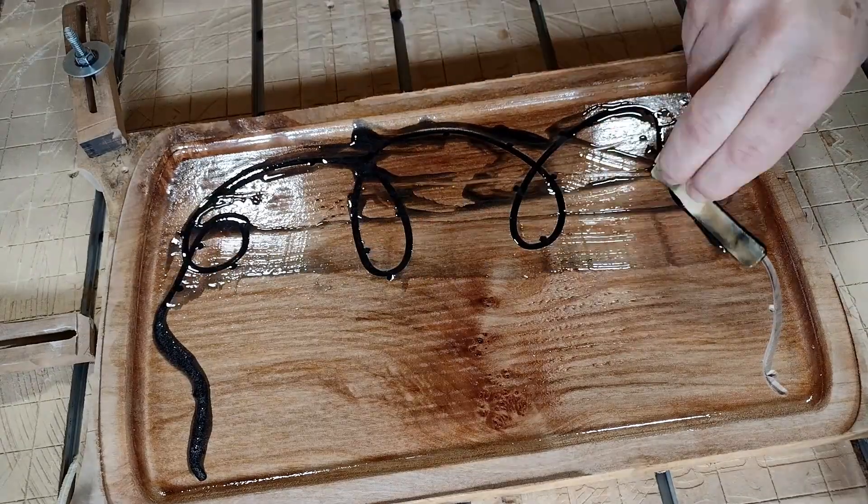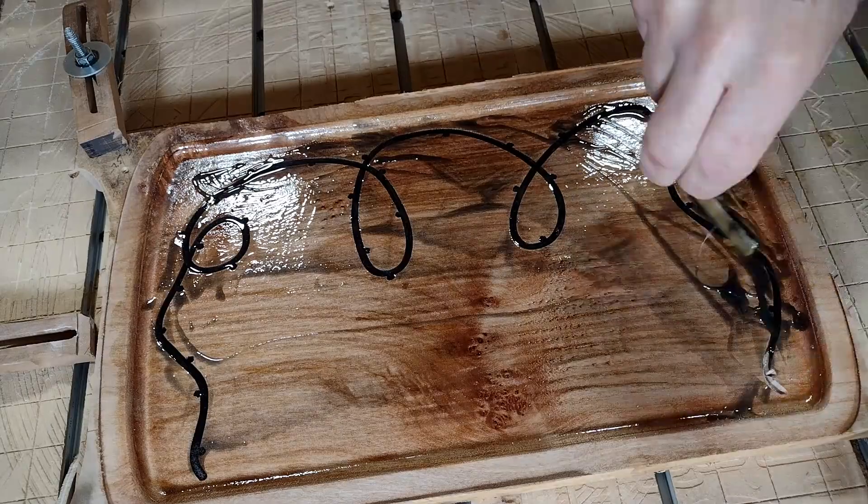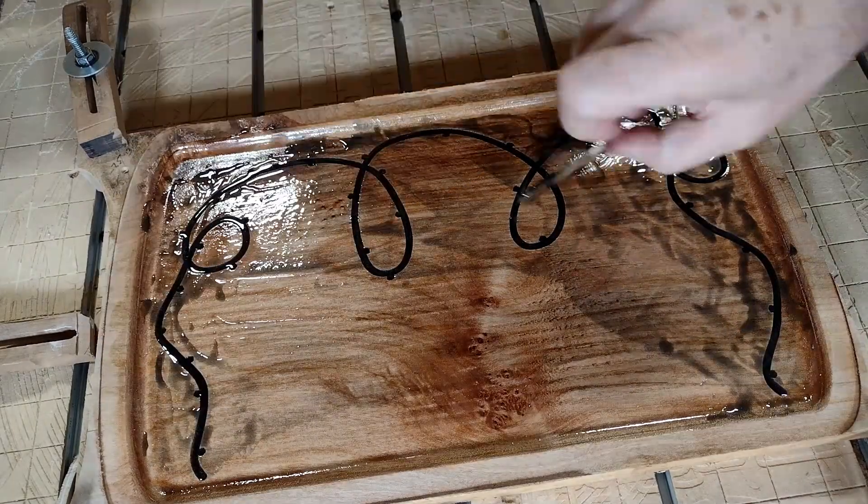Sadly in the end, as it cures it shrinks a little bit and it wasn't enough. But through the magic of video editing, in the next shot you can tell I magically have enough epoxy — imagine that. Next step is to run the heat gun over it to pop any possible air bubbles.